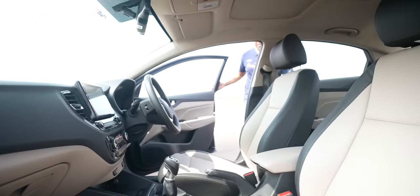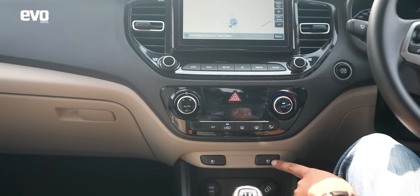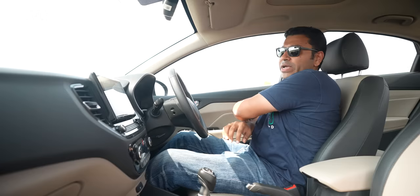Start by getting familiar with the car. I like to sit nice and low — the Verna has height-adjustable seats, which is great. It also gets a seat cooler, so switch that on and stay cool because you need your mind focused. Get a good driving position with a nice bend in your arms so the steering wheel feels right. And always wear your seat belt.